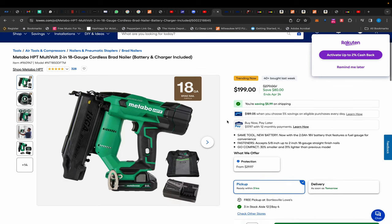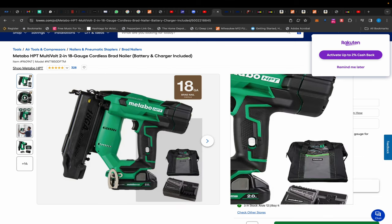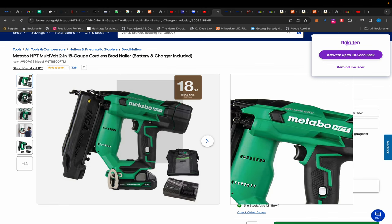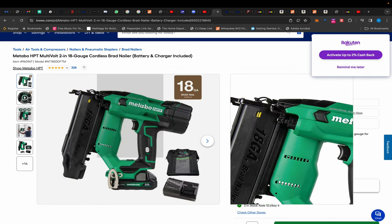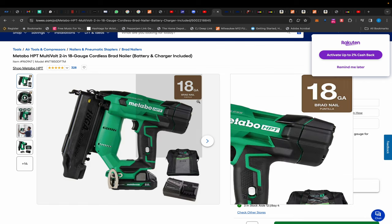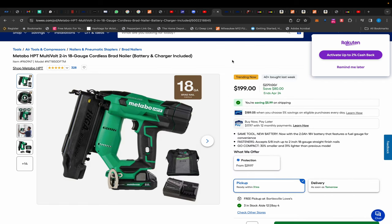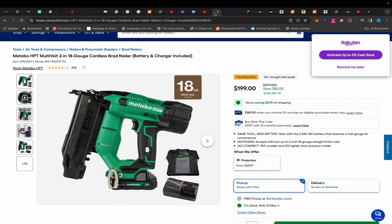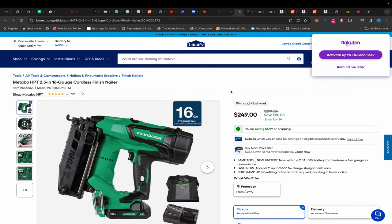This kit comes with a 2 amp hour battery, a charger, and a bag — plus that lifetime warranty. The only thing I'd say about Metabo HPT nailers compared to Milwaukee's is that they're louder, but you gotta love that lifetime warranty. This is on sale for $199. I will go this route all day over the Flex. This is incredible — I haven't seen it this cheap ever. $199 as a kit is crazy.